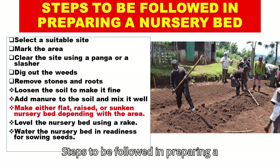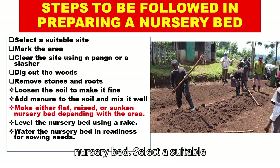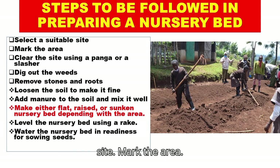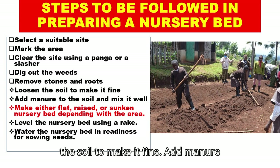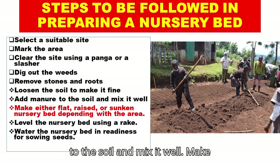Steps to be followed in preparing a nursery bed: Select a suitable site. Mark the area. Clear the site using a panga or a slasher. Dig out the weeds. Remove stones and roots. Loosen the soil to make it fine. Add manure to the soil and mix it well.